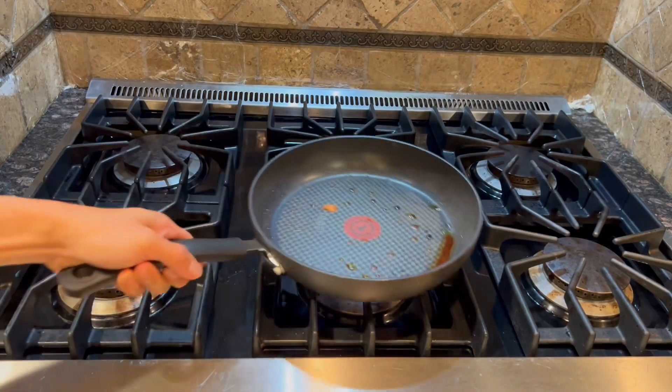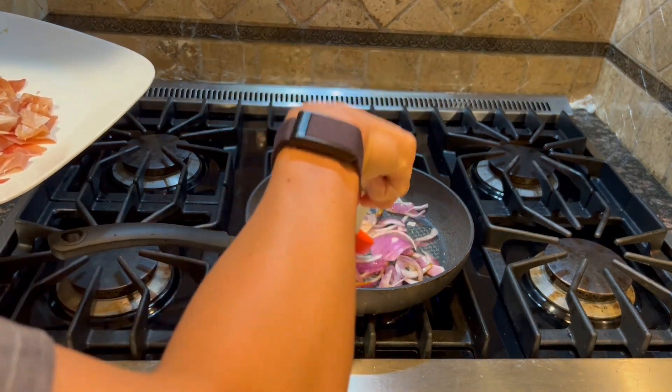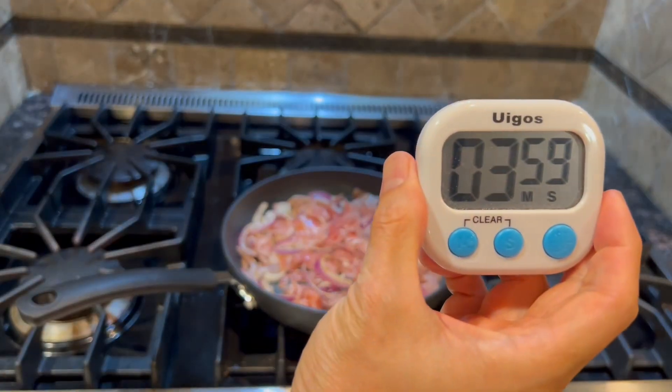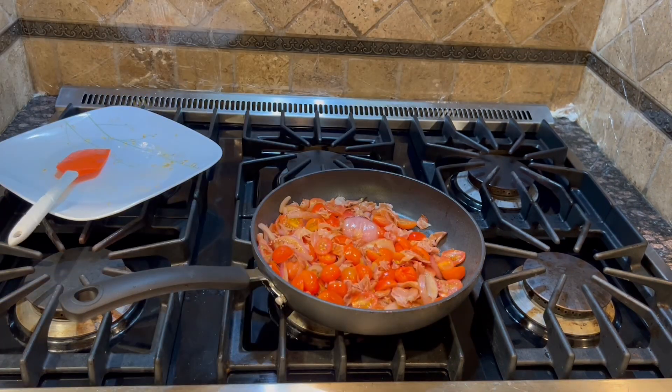Then heat up the pan, add some olive oil and add the onions. Start with the onions until they smell good, then add the prosciutto and cook for about four to six minutes until they're crispy. Then add the tomatoes and stir until they soften, about three minutes.